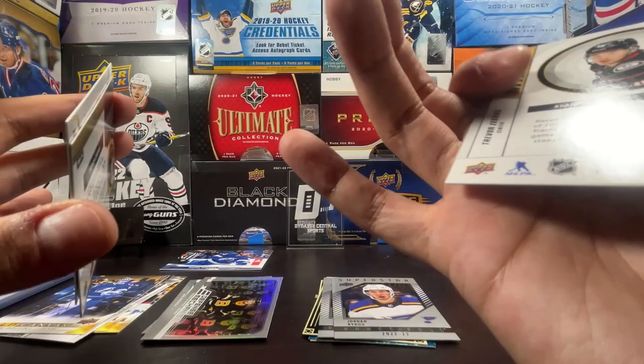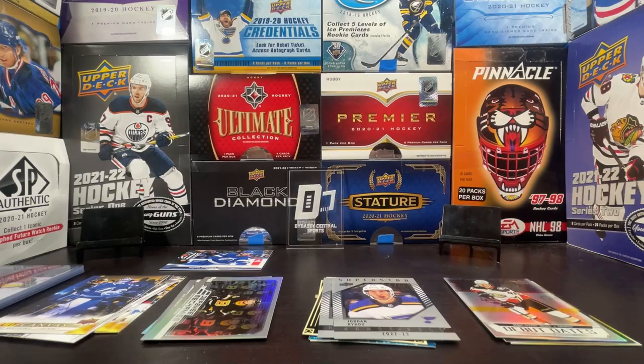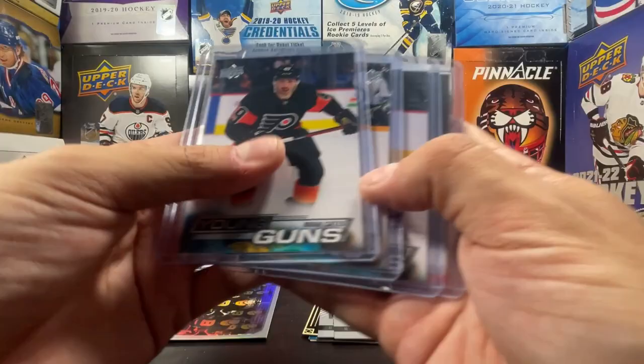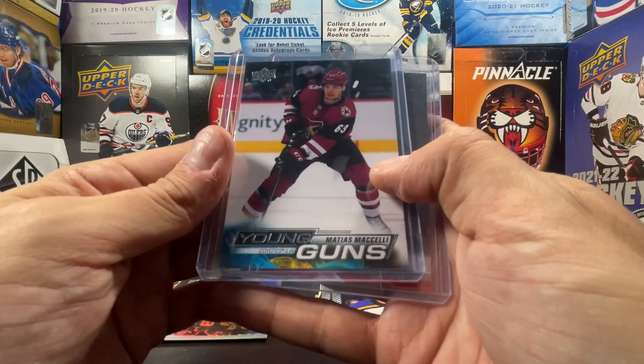I don't think I got any gold rare hits this time. Then we got Young Guns that got sleeved up but didn't get the top loader: Frederick Karlstrom, Zach Hayes, and Vladislav Kolyachonok. And then the Young Guns that did get top loaders: Noah Cates and Dylan Samberg — I know one person I talked to is searching for both these Young Guns. Also Matias Michelli, and a photo variation of Alexander Barkov.